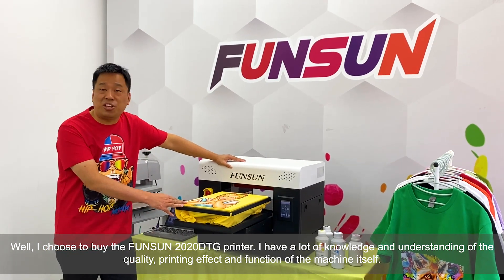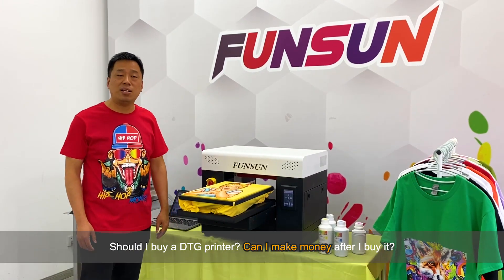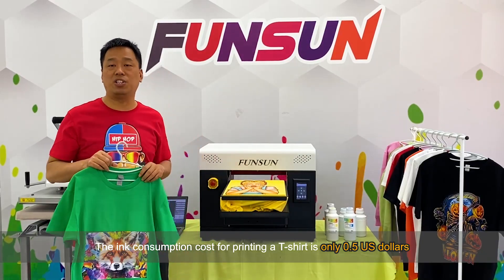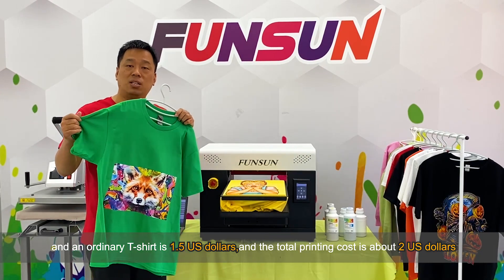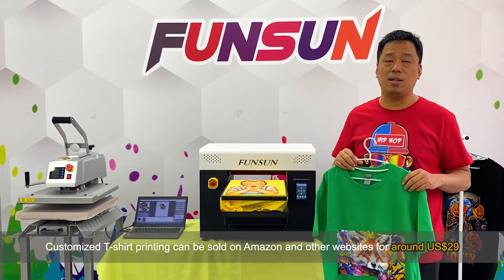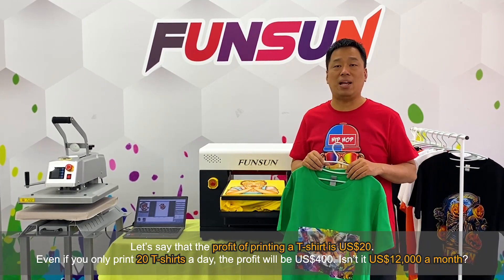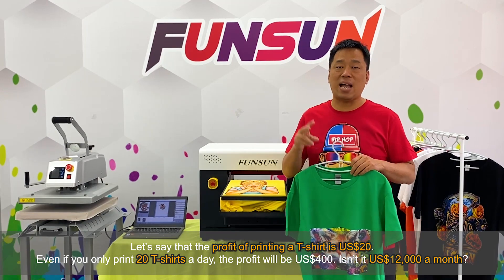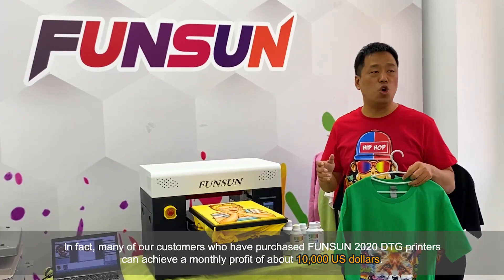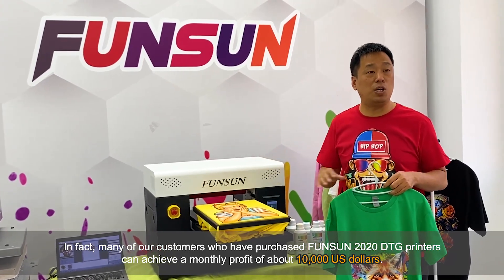I have a lot of knowledge and understanding of the quality, printing effect, and functions of the Fanzang 2020 DTG printer. Should I buy one? Can I make money? The ink consumption cost for printing a t-shirt is only $0.5 USD, and an ordinary t-shirt is $1.5 USD, so the total printing cost is about $2 USD. Customized t-shirt printing can be sold on Amazon and other websites for around $29 USD — that's a profit of about $20 USD per shirt. Even printing just 20 t-shirts a day gives a profit of $400 USD, which is $12,000 USD a month. In fact, many customers who purchased the Fanzang 2020 DTG printer achieve a monthly profit of about $10,000 USD.